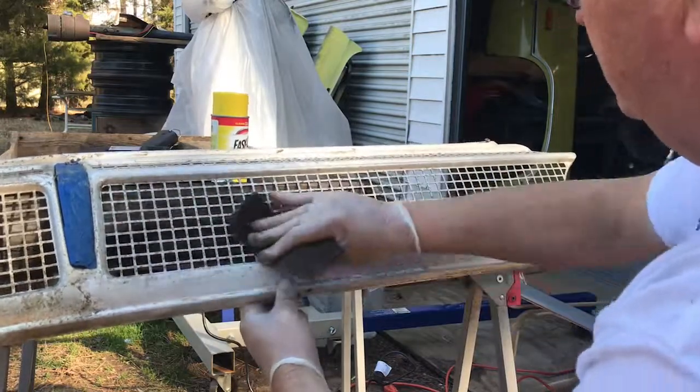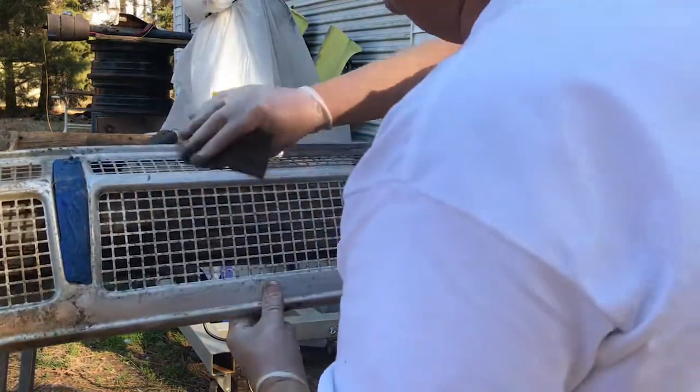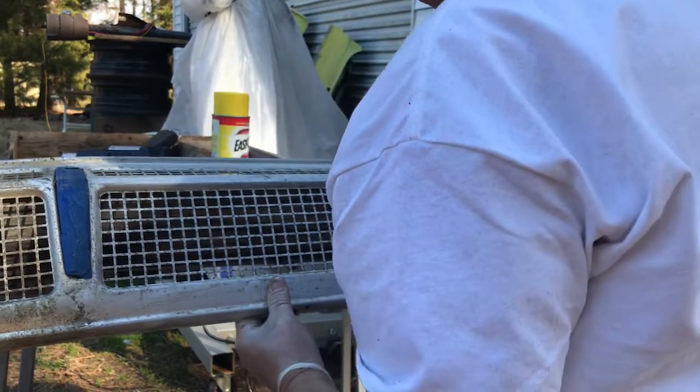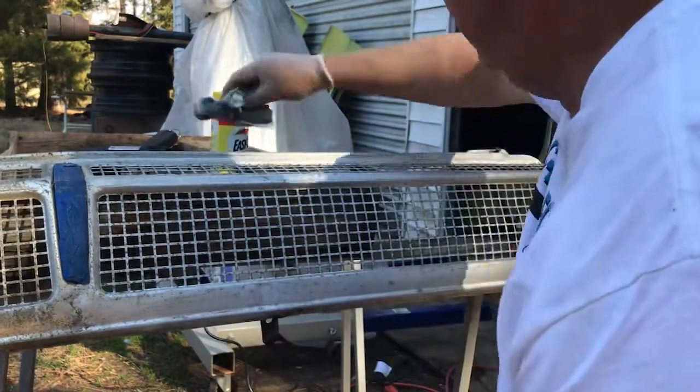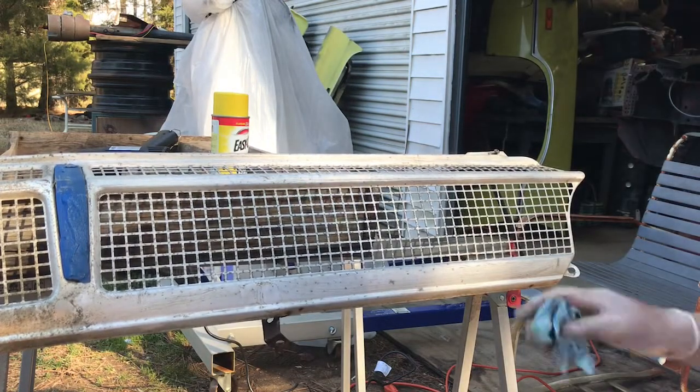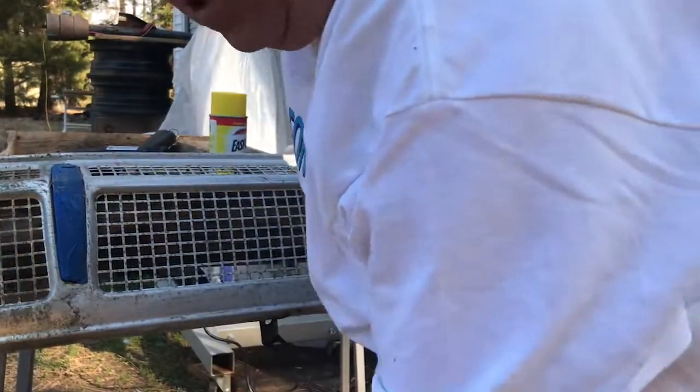I'm just bringing you videos of just some old guy out here in the shop messing with his cars. All right, so there you have it. Let me run this thing over and give it a good wash — we'll cut you off for just a second.